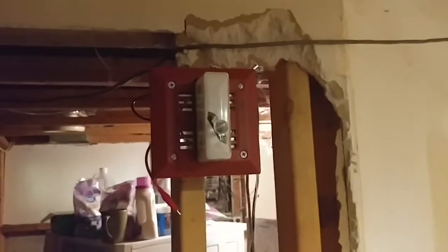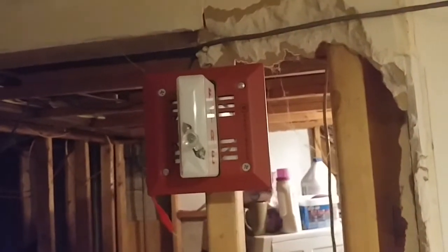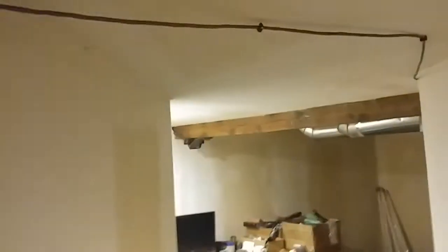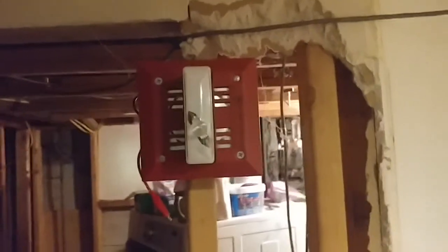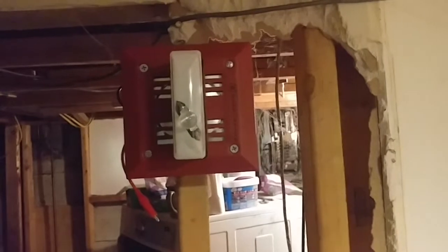That's the thing with these mechanical horns — they sound so urgent. It really alerts people of a fire emergency pretty good. Yeah, this thing's crazy. That's the thing with these old vibratone horns: they don't mess around. They are very loud.